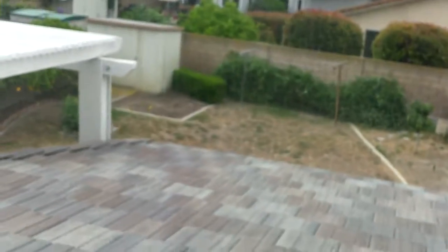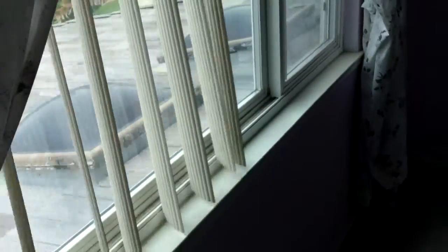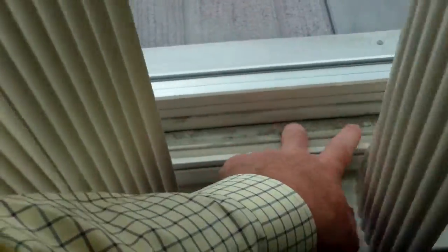Upstairs — master bedroom. Things are alright. There are curtains and vertical blinds. You can see the window sills and stuff will need cleaning. There's a little cable wire going under the carpet.